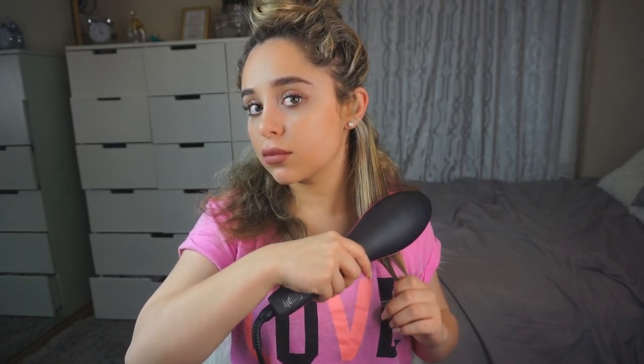I separated a section of my hair to be straightened and placed the brush really close to the roots of that selected piece. You have to hold the brush down firmly from root to tip and press on the hair firmly. I personally like to do both the up and down sides, and it did a great job at straightening my hair.